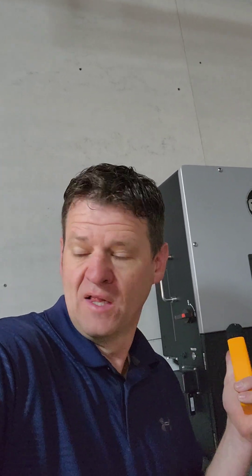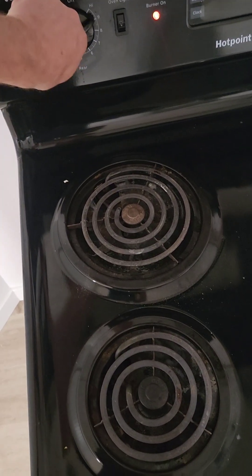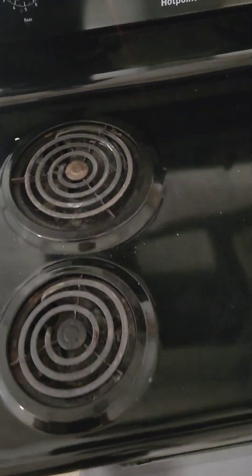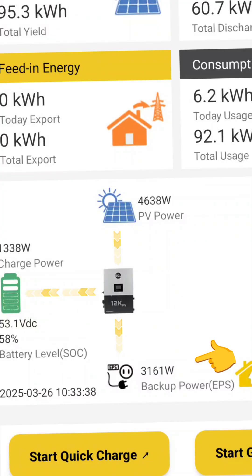While we're waiting, let's go ahead and turn some loads on to see how loud it is. First we will try one burner — this represents one microwave. The current load is 3,000 watts on the inverter and it is still silent, so that's pretty good.